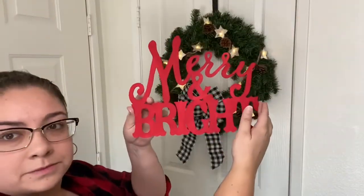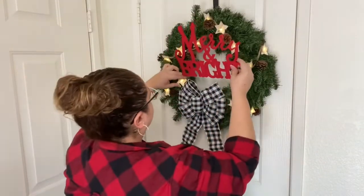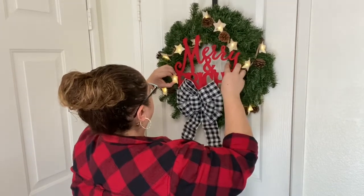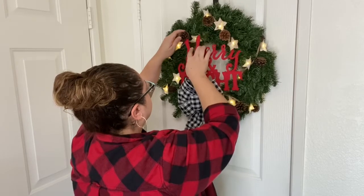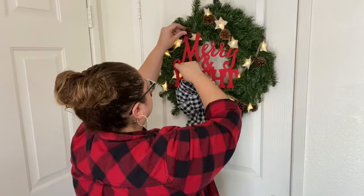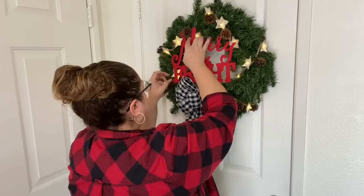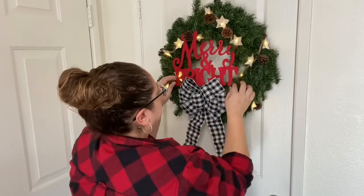I had gotten this Merry and Bright wooden sign at the Dollar Tree and I just painted it red off camera because I was going to use it in a different craft, but I decided it would be perfect for this wreath. Since my wreath is just staying indoors for now, I didn't feel the need to glue it on, so I just positioned it behind a few branches and it stayed in place.